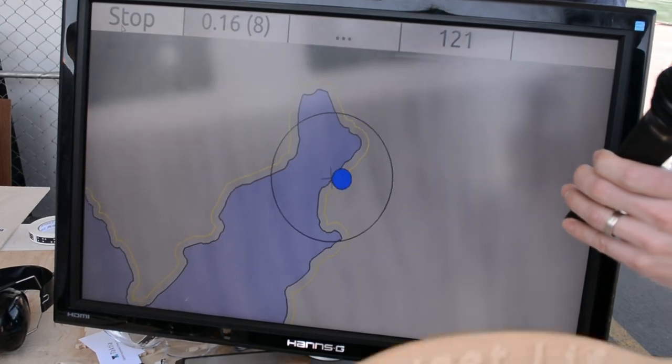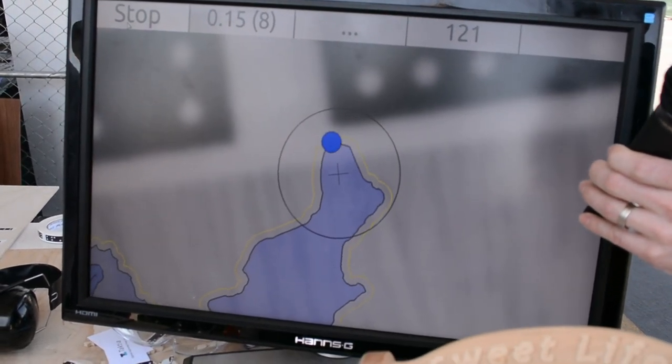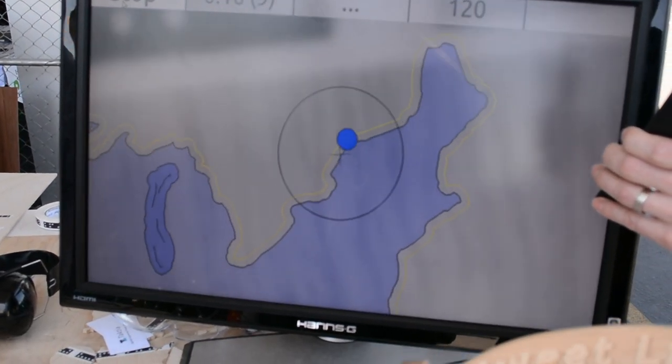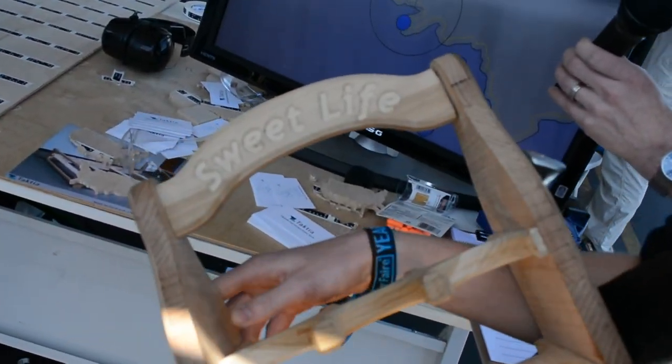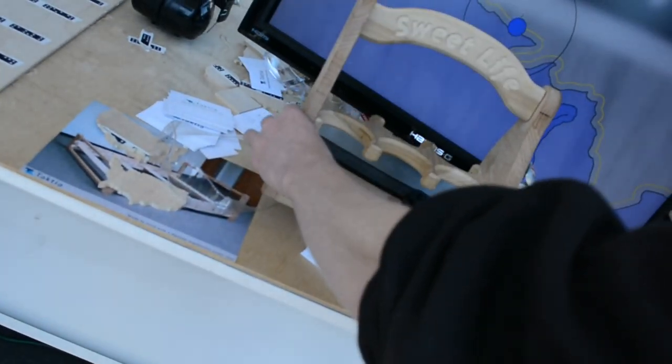But it's not just about crazy shapes like that. It's also about doing things like a perfect straight line without a guide, or a 90-degree angle — it's exactly 90 degrees every time. Or joinery, or lettering like this here.